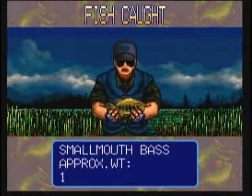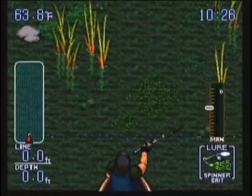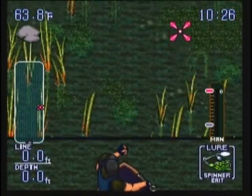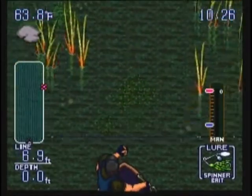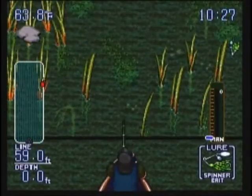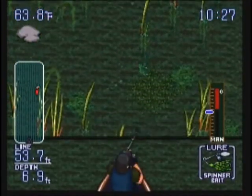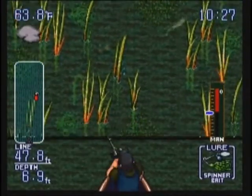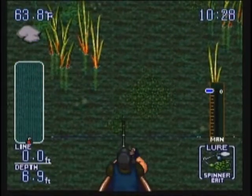Alright, I got another small one. A little bit better next time. He was too small. I think there was another one. Let's see if he'll bite — he may not since we've already caught a fish here, but we can try. Looks like he might not bite. Alright, so there's the reeds.